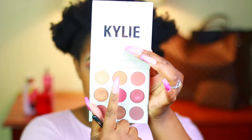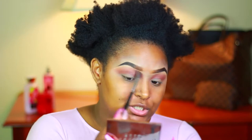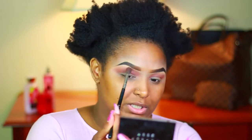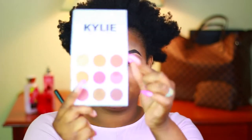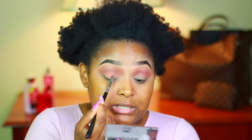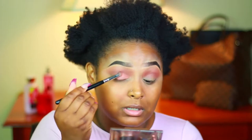The next shade I'm going in with is Beach, the top middle shade, using that same brush, and I'm just gonna use this on the edges to blend it out so you don't have really harsh edges. Now we're going in with another Sigma brush — the Sigma Exact Blend, E32. The first shade I'm going in with is called Penny, and we're gonna pack it on our lid. This is gonna be a matte eyeshadow look, just cause I was in the mood to do a matte eyeshadow look today. I just want to pack this on our lid.